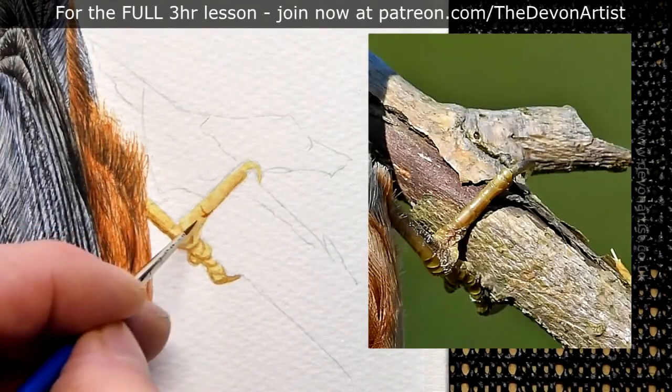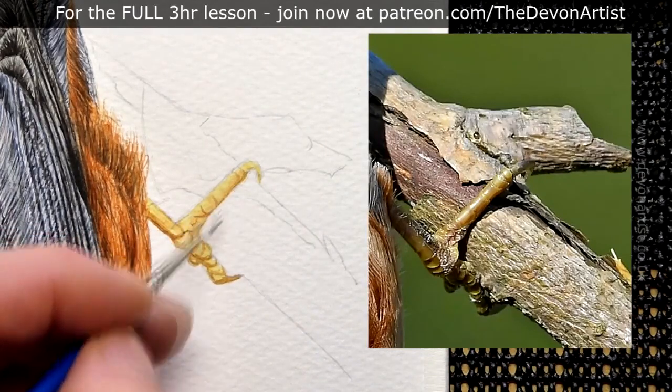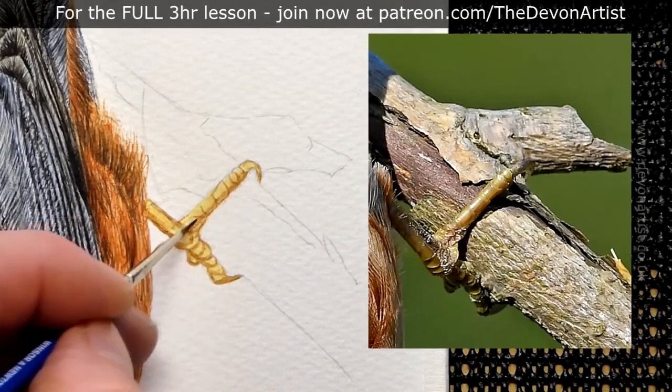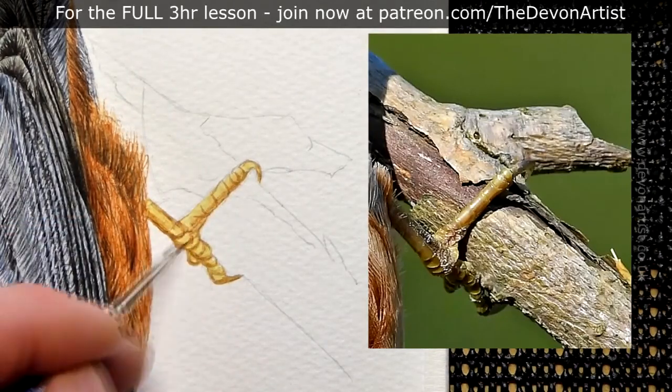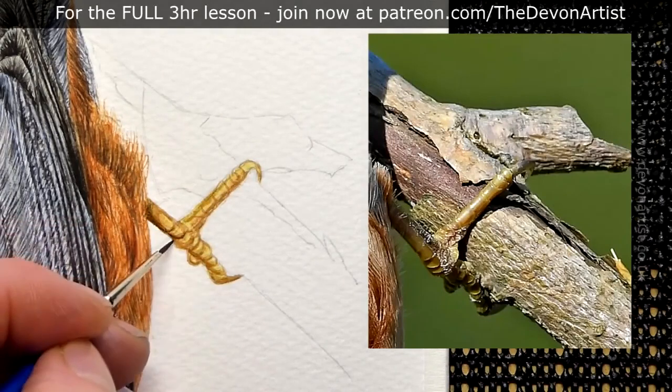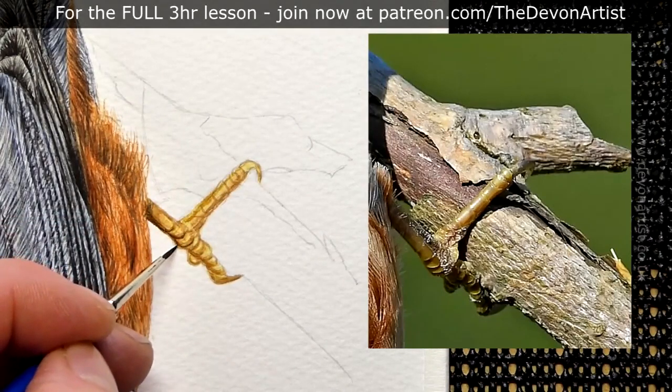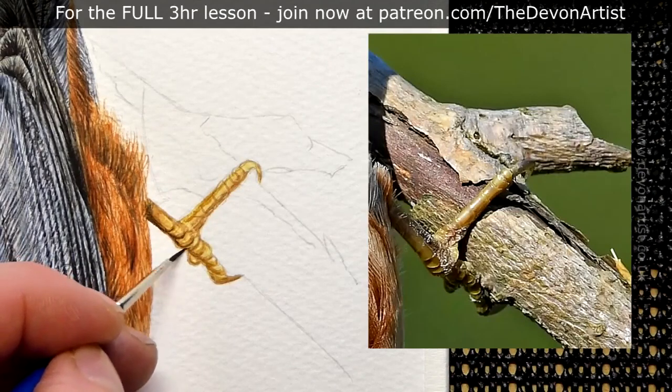Picking out the fine details, looking at the shapes and the curves within the feet. Bird feet are quite amazing really, because there are a lot of segments and sections in there. You've really got to look very closely to find out what you can see. And I always say to my students: the more that you look, the more you will see.